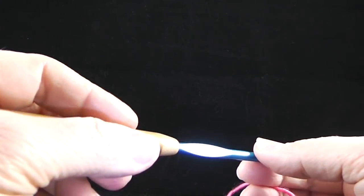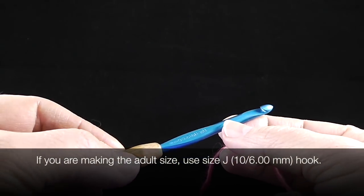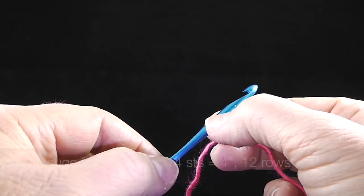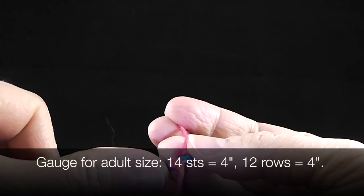We're going to be using the size H or 8, which is the 5.00mm crochet hook — this is also the gauge hook. If you want to check your gauge, you should be getting 16 stitches equals four inches in single crochet or double crochet. So let's go ahead and make a slip knot.